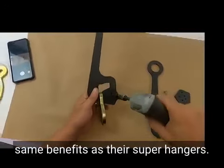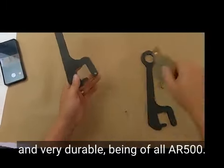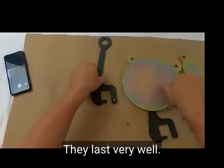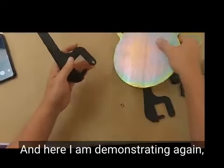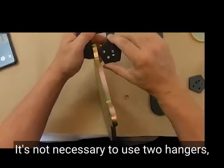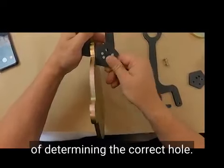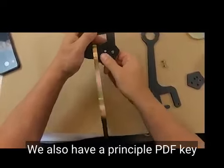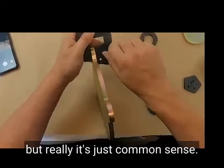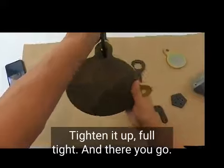They have a couple of benefits — same benefits as the super hangers. They still have the nice downward angle to the target, the targets don't come off, and they're very durable. Being all AR-500, they last very well. Here I am demonstrating again with the other version — same thing. It's not necessary to use two hangers; even on our two-ear targets you can use one. Just determine the correct hole — that's really all you need to do. We also have a printable PDF key that will be on this listing. Just put it in the hole; it'll be obvious which one is correct. Tighten it up full tight, and there you go.